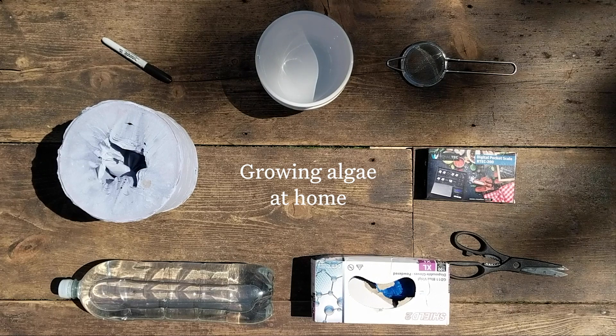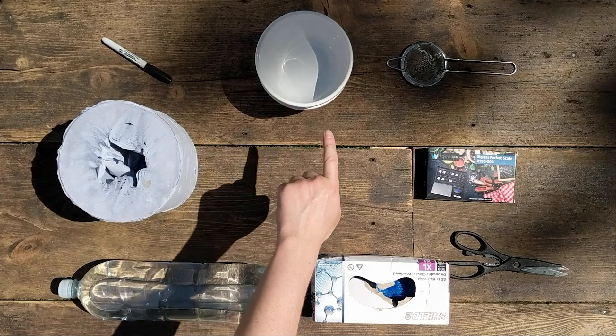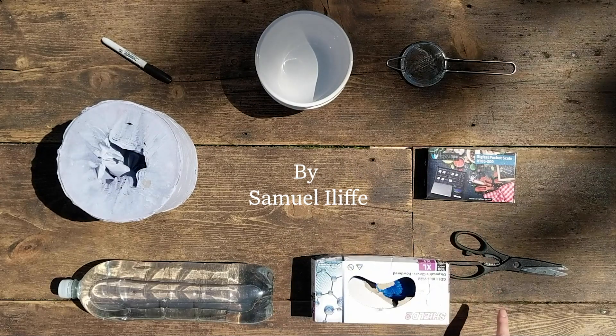To start growing algae at home, you're going to need water, paper towels, a sharpie, bowls, a sieve, weighing scales, scissors, and some gloves.